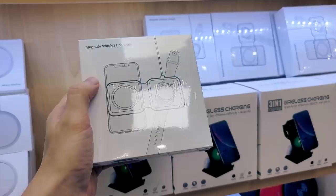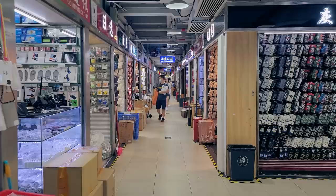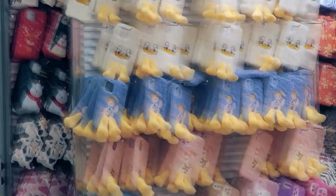Here I found a MagSafe dual charger. I've seen comments that you want to see a review of cheaper alternatives to these chargers. I got one, so let's go to review the new accessories.